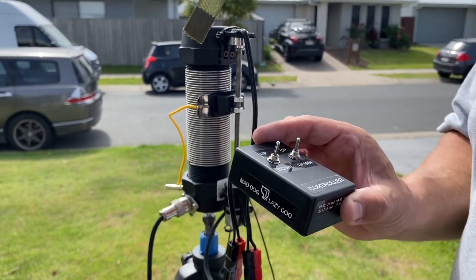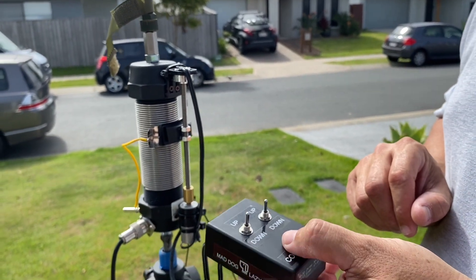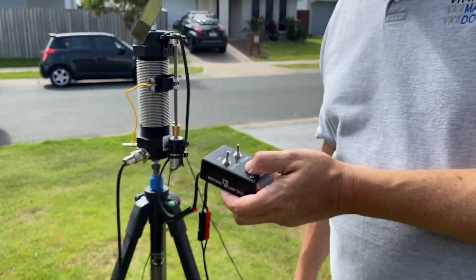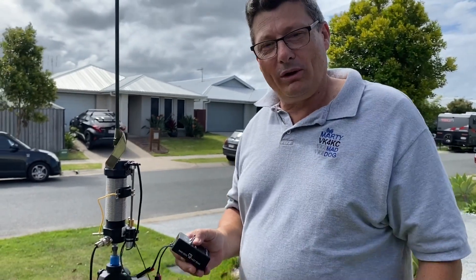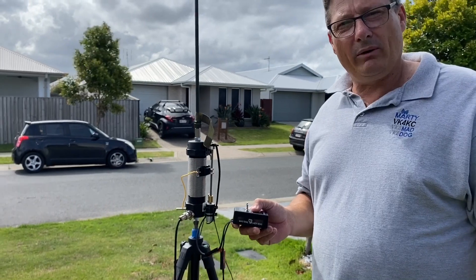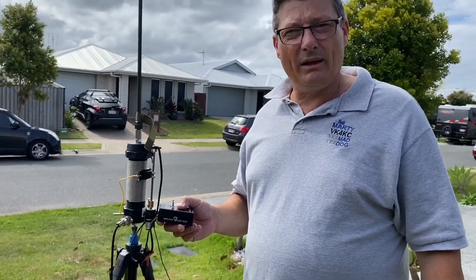What I generally do if I'm inside is switch over to the CW setting, give it a couple of taps to see where the SWR reading is, and then do the fine tuning to get the SWR down to the lowest point. So there you have it — the Lazy Dog by the Mad Dog. That's the most recent coil in the inventory. With my coils, I don't sell them — I just make them for fun and share the knowledge with other amateur radio operators. Hopefully you can get something out of this video. Thanks everyone, catch you at the next video. VK4 Kilo Charlie, 73.